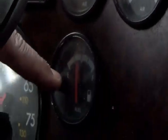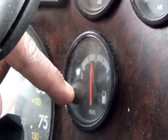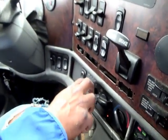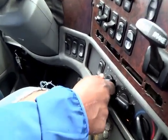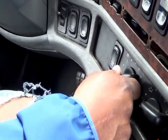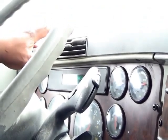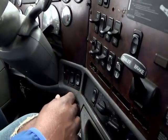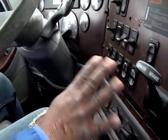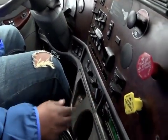Your fuel gauge should be between halfway and full when you take the test. Down at the bottom are your vents — turn them on and they should blow. Feel them and say that they properly work, then turn them off. You don't have to worry about anything else, like the radio. It is your parking brake and your trailer brake.